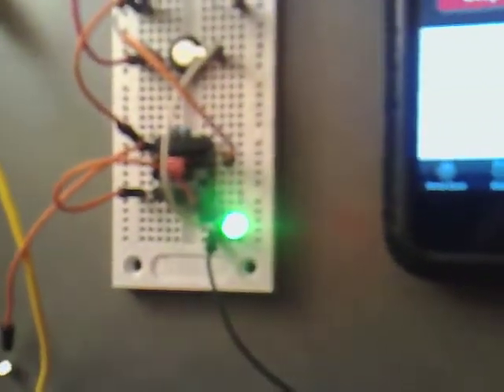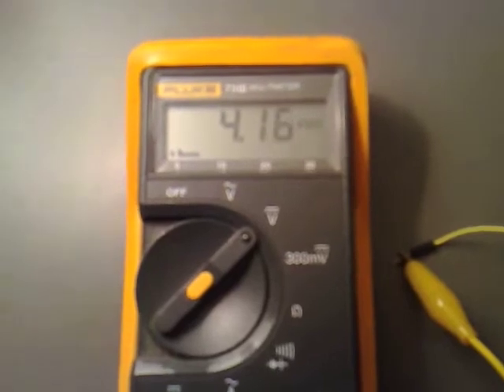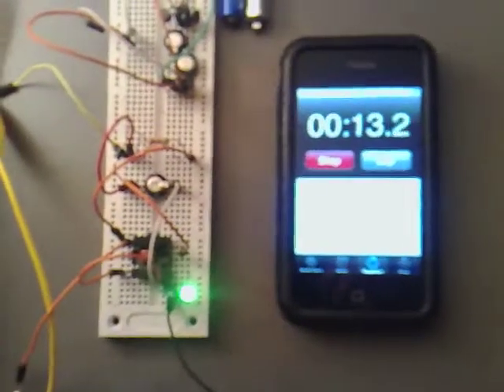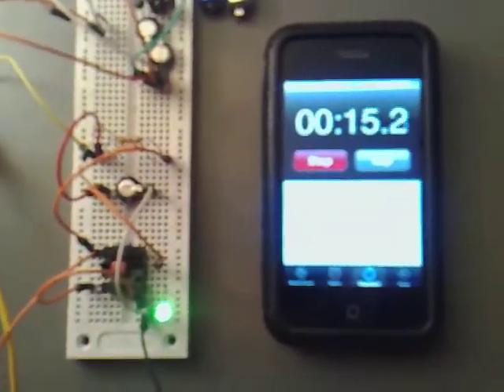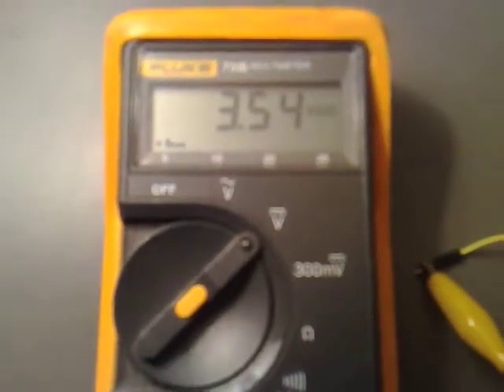That's quite nice and bright. You can see that the voltage has started to drop now. I'm going to check back in again at a minute. So that's one minute, and we have 3.57 volts.